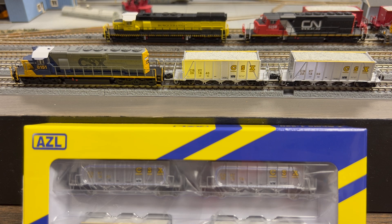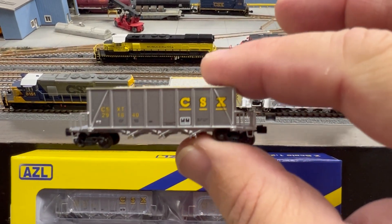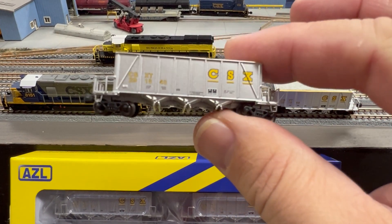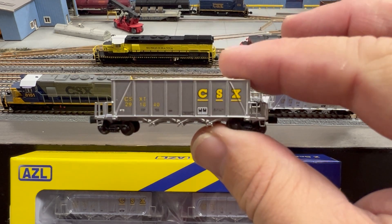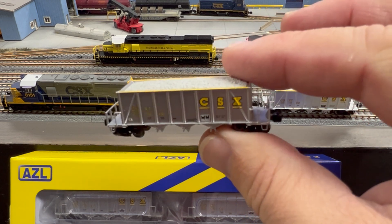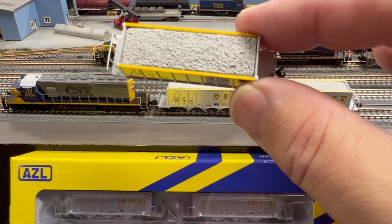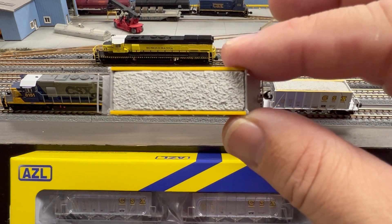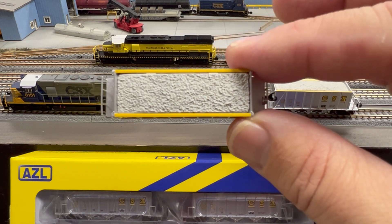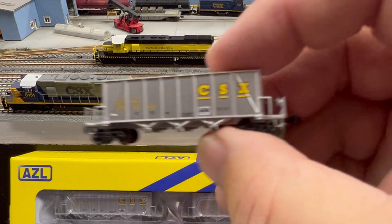Let me show you a little bit of detail on these cars. So we've got this beautiful silver car — amazing printing — the yellow CSX, really neat, nicely done. I'll show you a nice gravel load on top in the car. Notice the yellow lines — that's so the load operators could get a good idea between the side of the cars and where the gravel goes. Nice detail AZL put on.